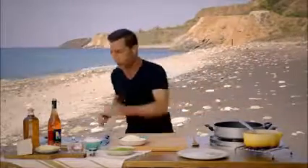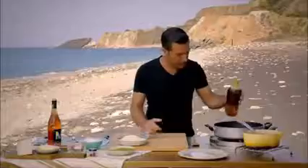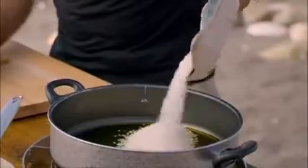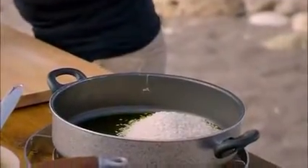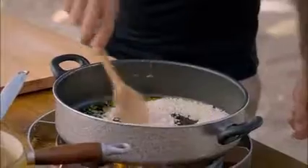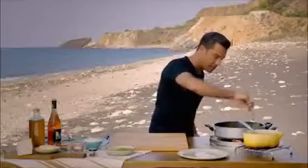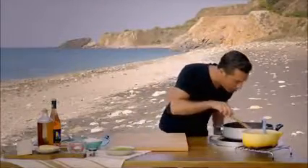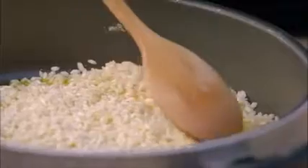First of all, get yourself a large pot and start to add olive oil to toast the rice grain. Coat either arborio or carnaroli rice in the oil and stir for three minutes. It's going to create a seal around the rice so when it cooks, it will stay nice and al dente. Watch the oil bubbling around each rice grain — it tells you it's toasting beautifully.